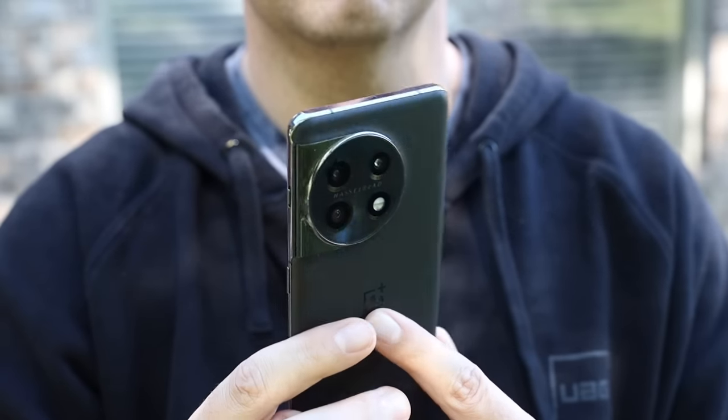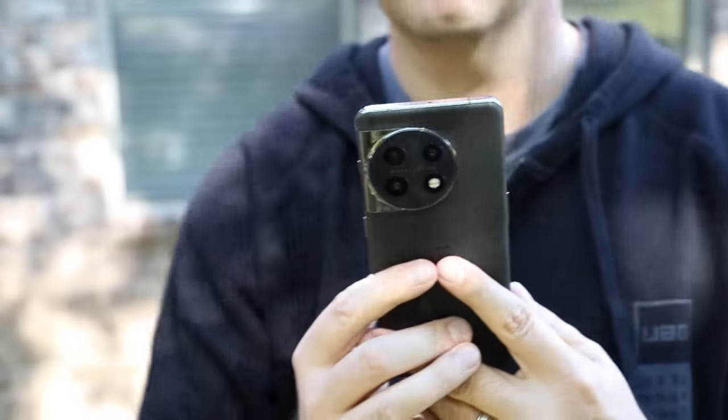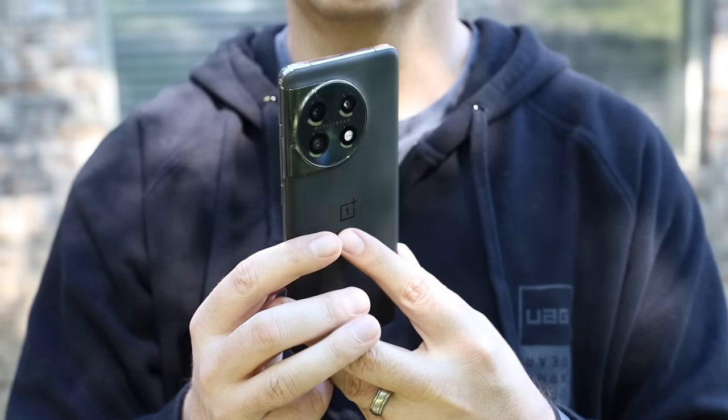With incredible battery life, ultimate charge speeds, and really great performance, this phone is going to be hard to beat at the price point. You can pick up the base model for only $699 or the 256 gig version for only $799, and there are also plenty of opportunities for discounts. In my opinion, the OnePlus 11 is definitely the best value — the best bang for your buck — when it comes to a flagship smartphone. That about wraps it up for this video. Thanks guys for watching. Be blessed. I'll see you in the next one.